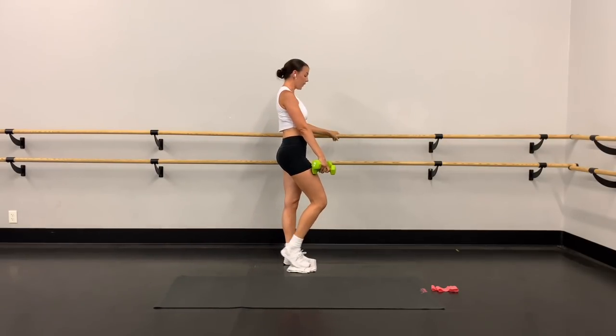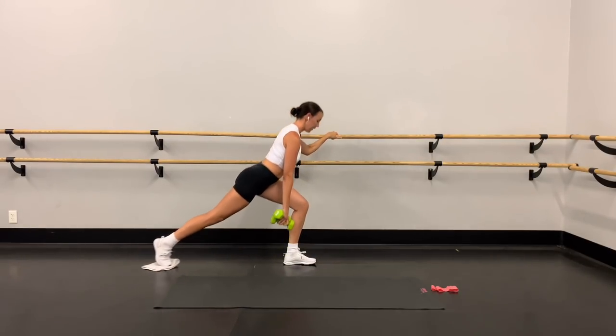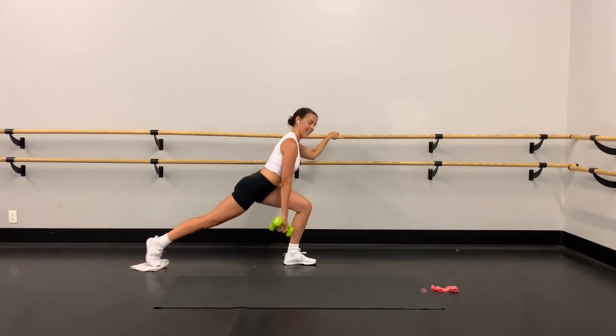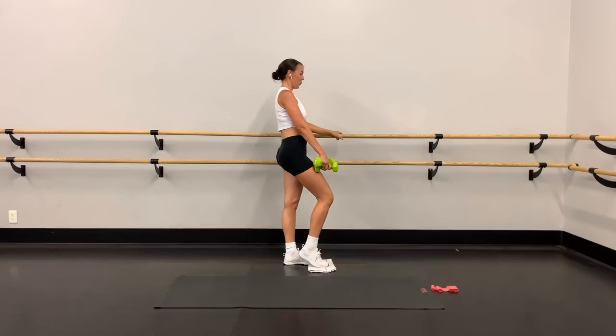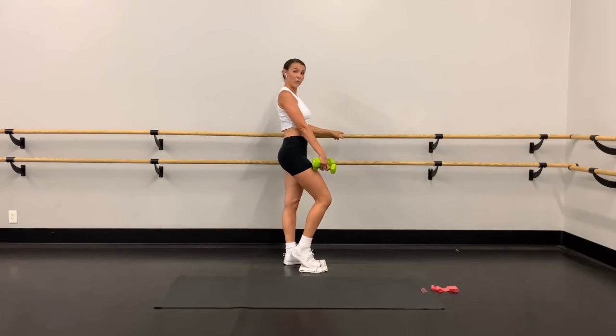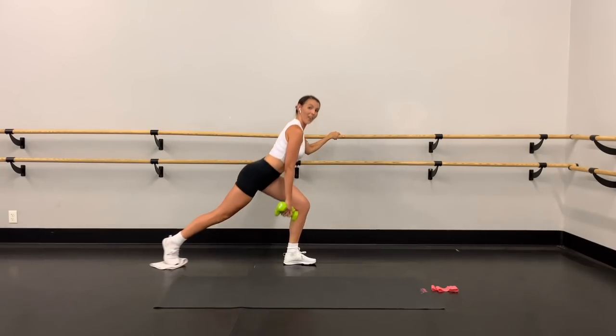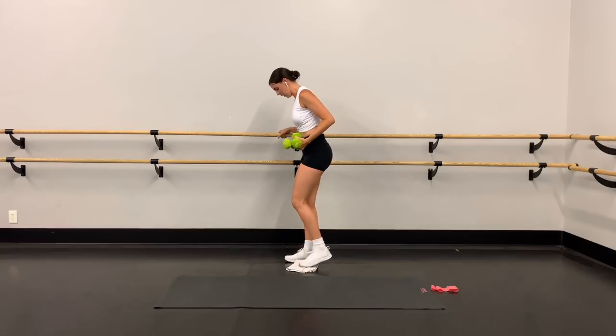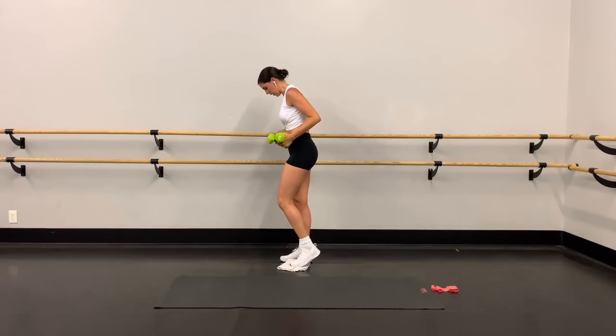So good, you guys — a few more. Two more right here. As low as you can — last one, all the way up. Switch sides — weights go in the opposite hand, slider under the other foot, pop that heel, shoulders down and back.